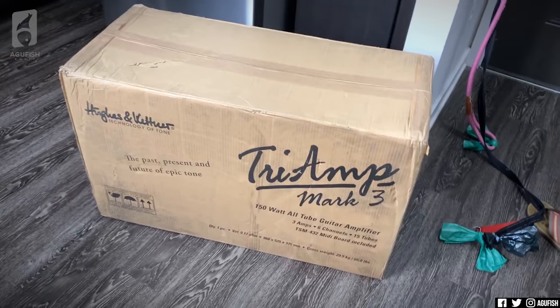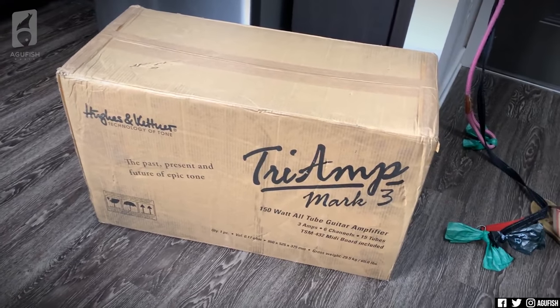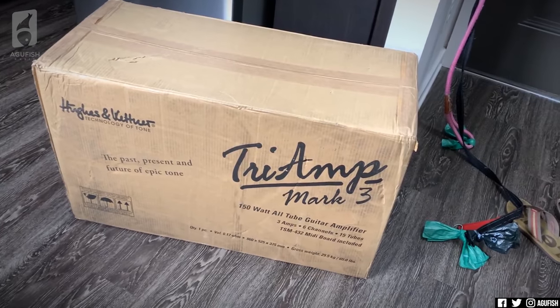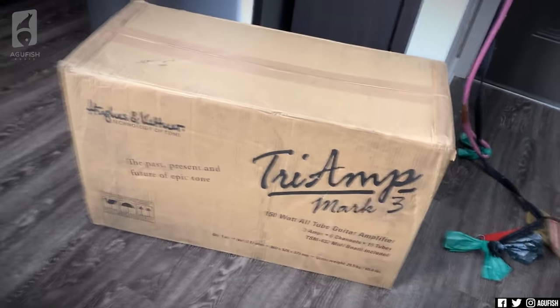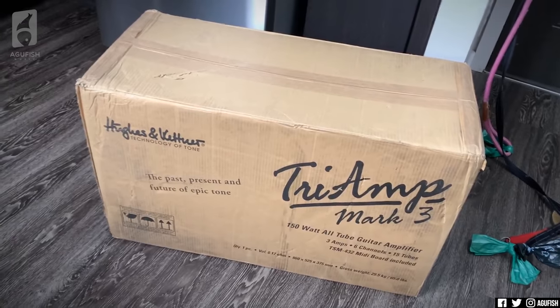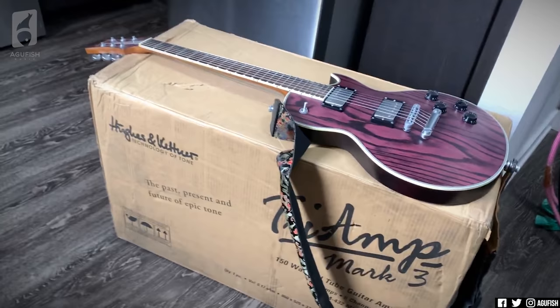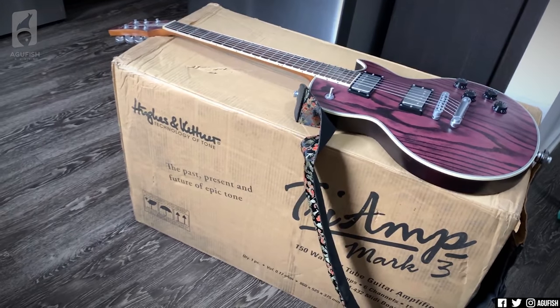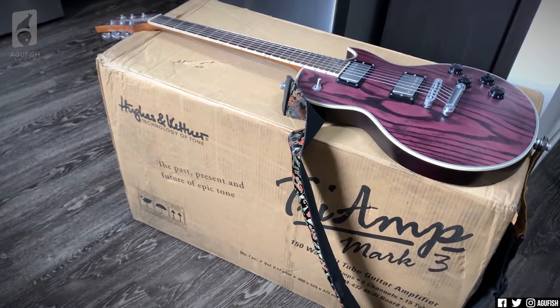Last box. This box is legitimately massive — I just measured it, it's 34 inches long. Here's the guitar for scale — that's insane. Okay, time to do what the title of this video probably is: unbox my dream amp.